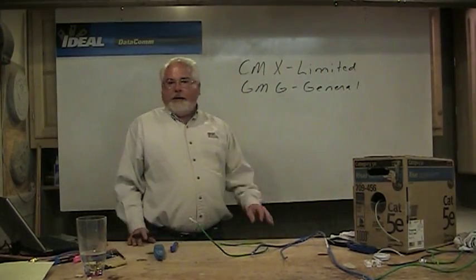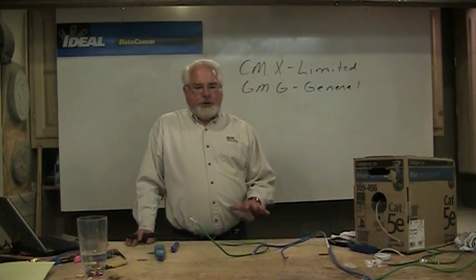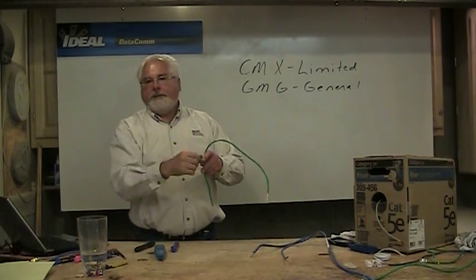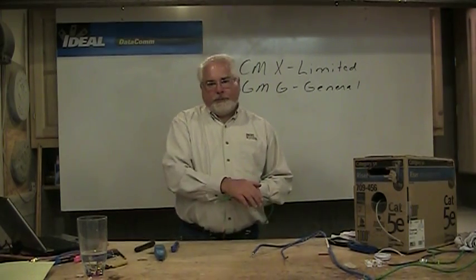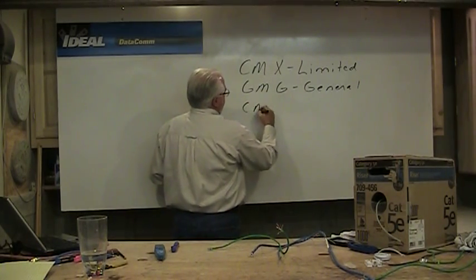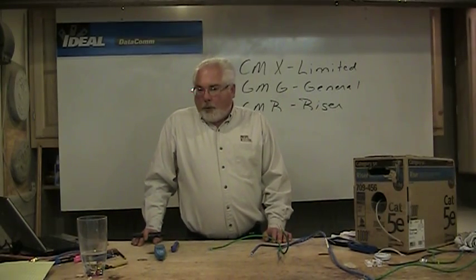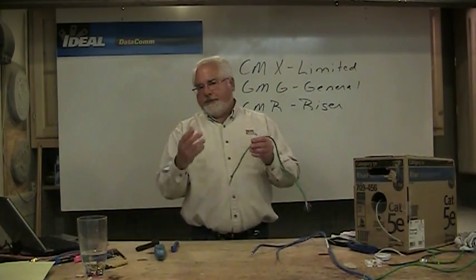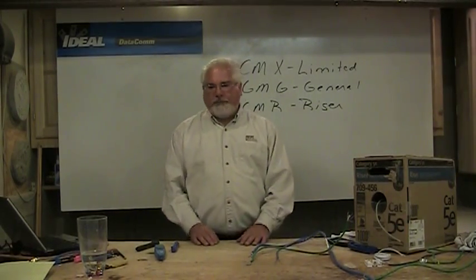CMG is general purpose wire. It can be run behind walls or outside of walls, basically horizontally through a building. If you take a piece and catch it on fire, then take the heat source away, it basically stays on fire and can burn throughout the length of the wire. It also puts out pretty heavy smoke, so we're worried about that. The code book will let you go two floors with this in residential, but above that we've got to go to the next step up, which is riser cable — CMR. Riser-rated wire can be run inside or outside of walls, vertically or horizontally through a building. When you catch it on fire and take the heat source away, the flame is supposed to go out within a few inches, and it puts out less toxic and less dense smoke than general purpose wire — it burns slower in a fire.